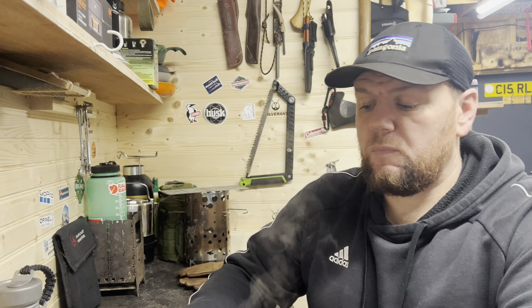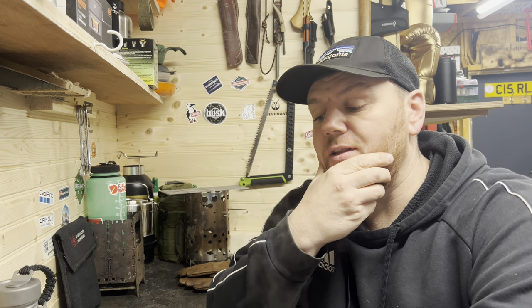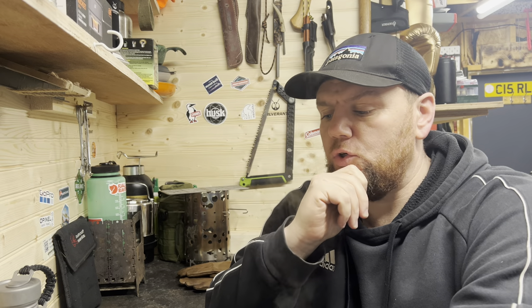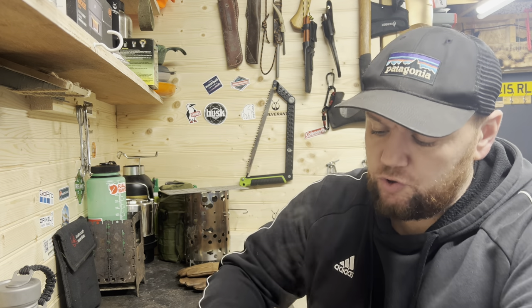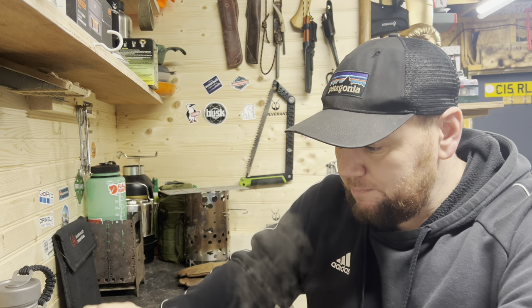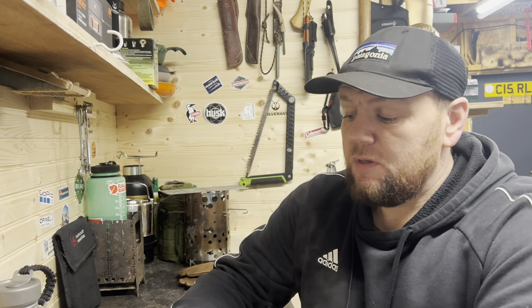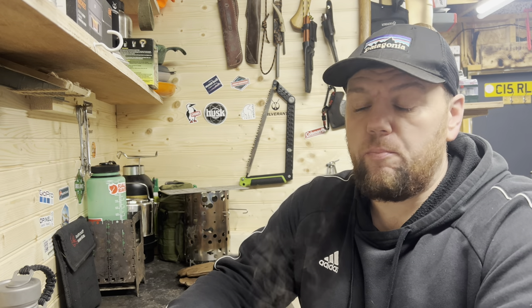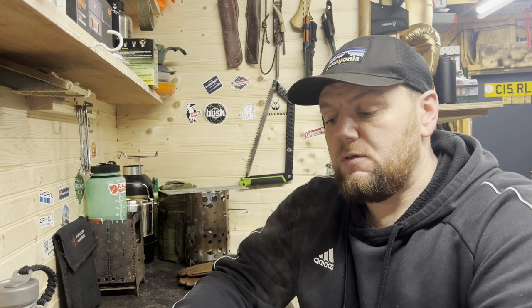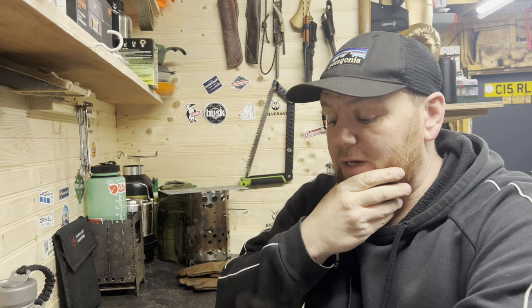The Trangia the other day brewed a coffee a lot quicker on the Swedish army mess kit set for Pathfinder — in about four and a half minutes. So I suppose it does depend on what stove you're using. Just like any other canteen titanium kit, if it's on a gas stove it'll boil rapid — it always does. Some people just prefer the alcohol stove.